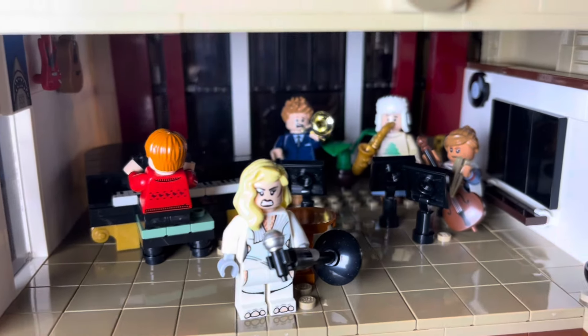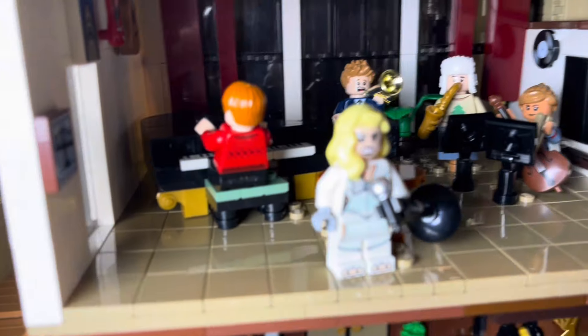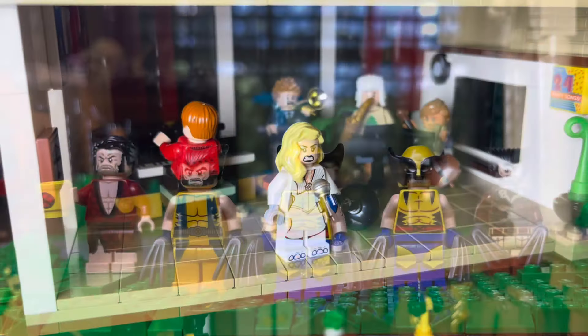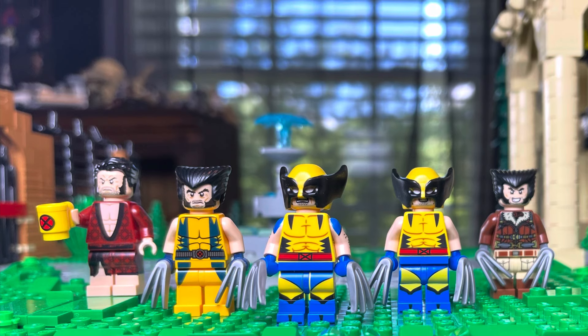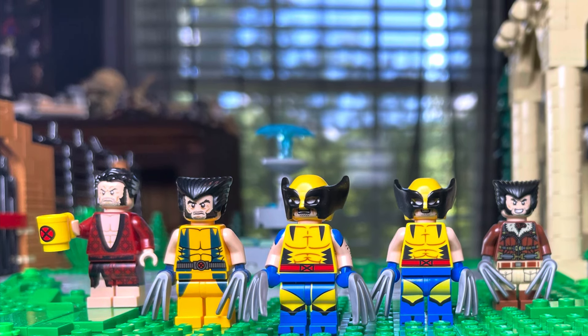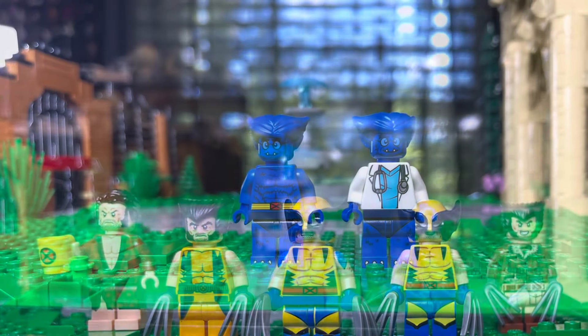Somebody suggested that Dazzler should be the teacher in the music room, so yeah, it actually is perfect to put her there — that is her in the music classroom. We got Wolverine. We got tons of characters already in sets. These are all my Wolverines. I do have the brown suit as well, but he'll be used somewhere else.